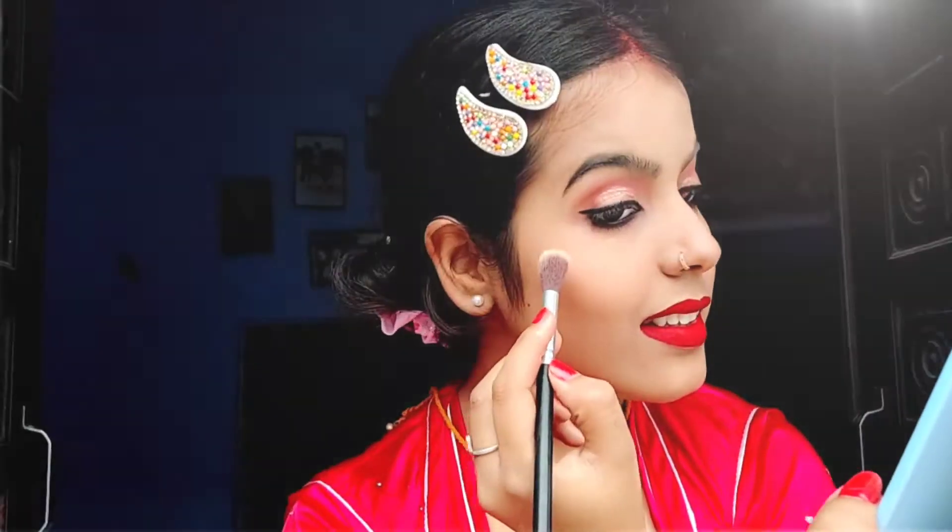Now I'll apply highlighter so that it will glow more. I also realized I haven't filled in my eyebrows yet, so I'll do that now. The eyebrow pencil I'm using today is from Blue Heaven — this is the Blue Heaven True Brow eyebrow definer, not an eyebrow pencil. I'll fill them in to complete the look.